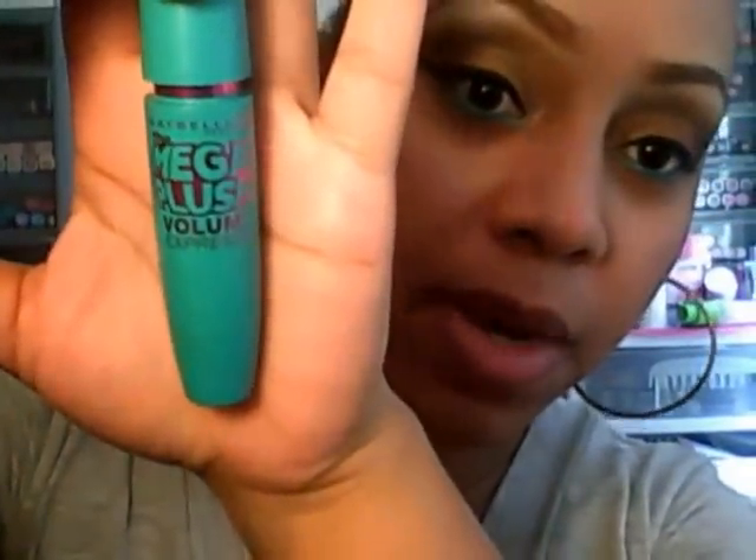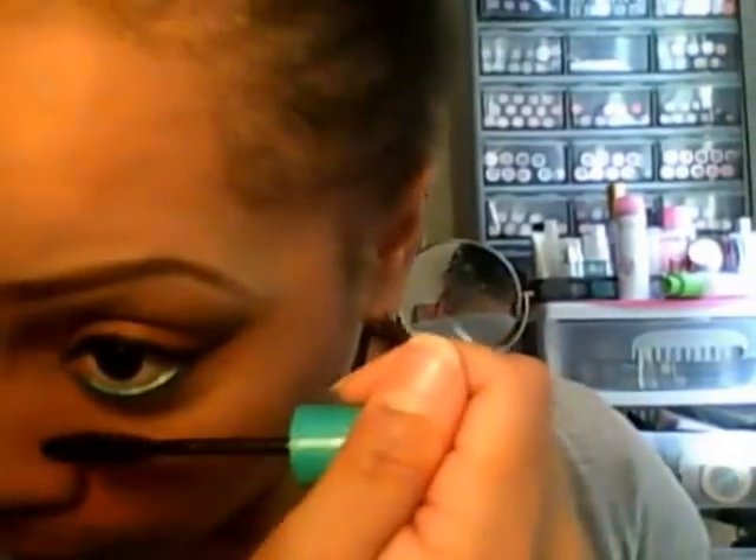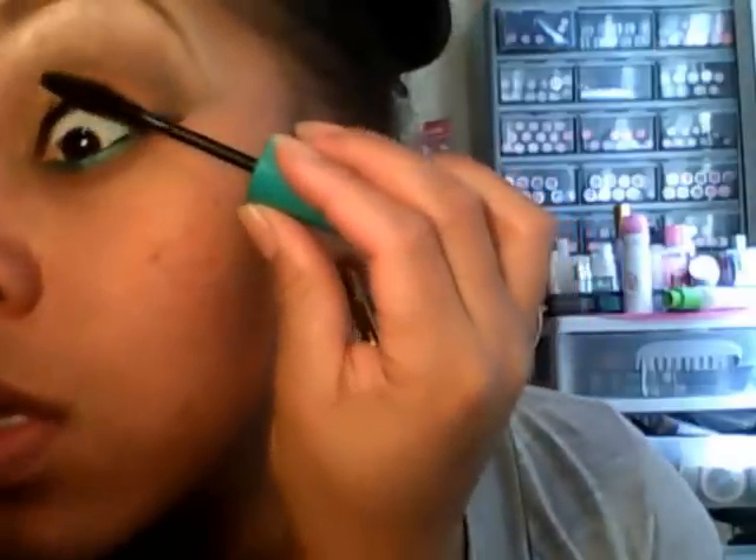I'm going to use Maybelline Mega Plush Volume Express mascara and I'm not using any lashes. I just kept putting coat after coat, and that's how it looks.